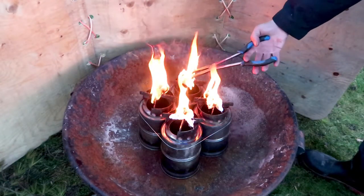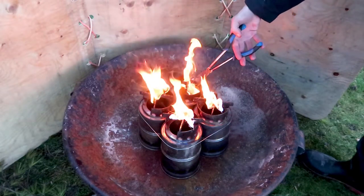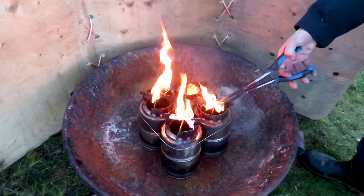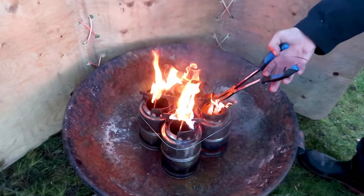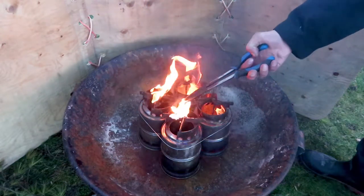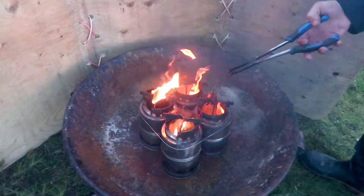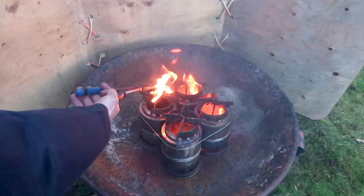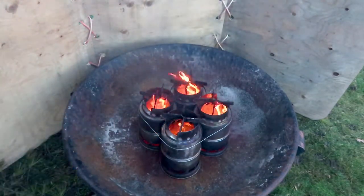Now I have the long-reach pliers and I'm going to use them to drop the flaming petroleum jelly-coated cotton balls into the wood gas stove on top of the wood pellets. I just sort of push them in, being very careful. The long-reach pliers keep my fingers nice and far away from the flame. Be very careful when you do this so you don't burn yourself.